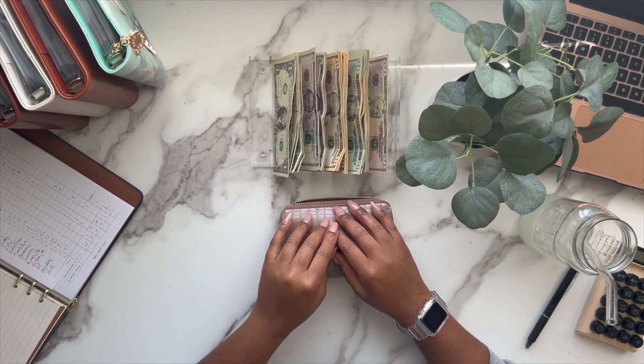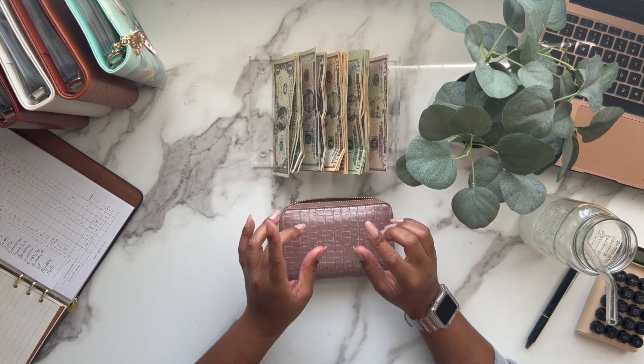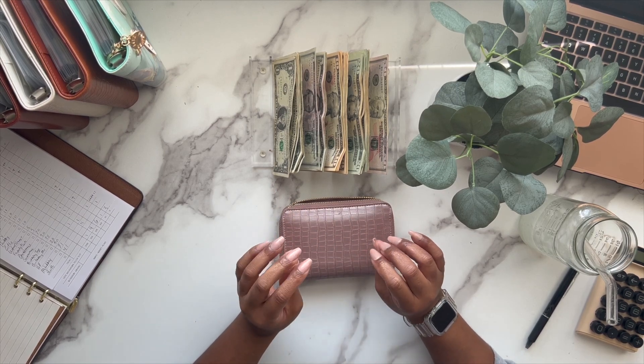Hey guys, welcome and welcome back to my channel. It's me, it's Adora, back with another cash stuffing video. In today's video we're going to be cash stuffing $190 into our wallet and our sinking funds, so if you're interested, please keep on watching.